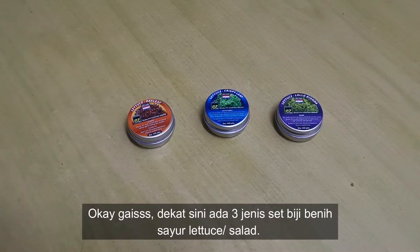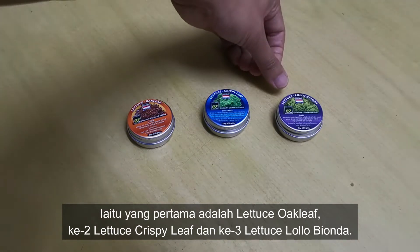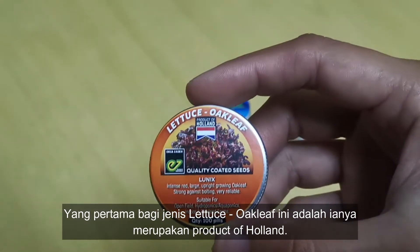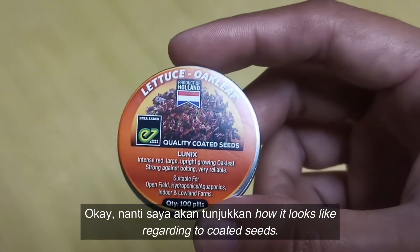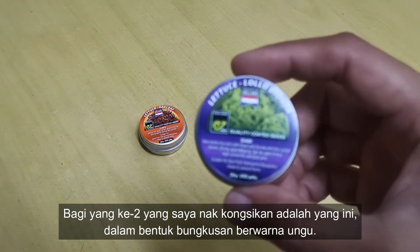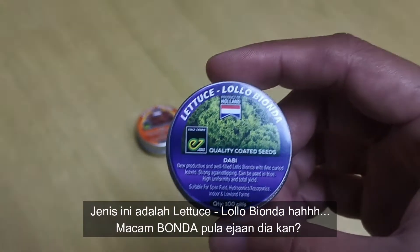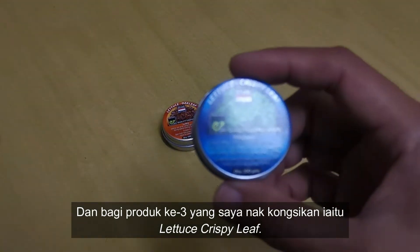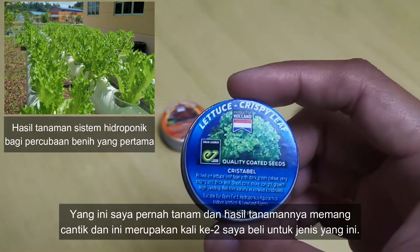Okay guys, in here there are 3 types of light tubes. Yang pertama adalah Latius Outleaf, yang kedua adalah Latius Crispy Leaf, dan yang ketiga adalah Latius Lolo Bionda. Yang menariknya berkaitan dengan produk ini, bagi jenis Latius Outleaf ia merupakan produk of Holland dan merupakan kualiti Coated Seeds. Jenis Latius Lolo Bionda mempunyai packaging berwarna unggul. Dan produk yang ketiga iaitu Latius Crispy Leaf, saya pernah cuba dan memang cantik sayur dia, jadi saya beli kali yang kedua untuk jenis yang ini.